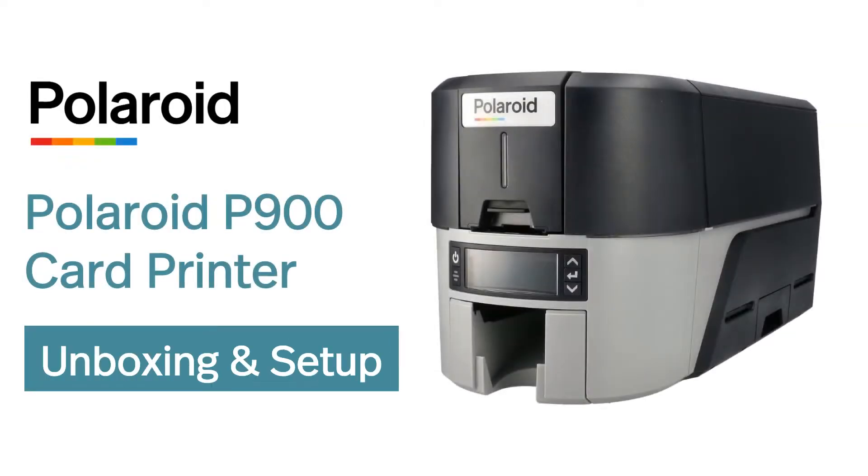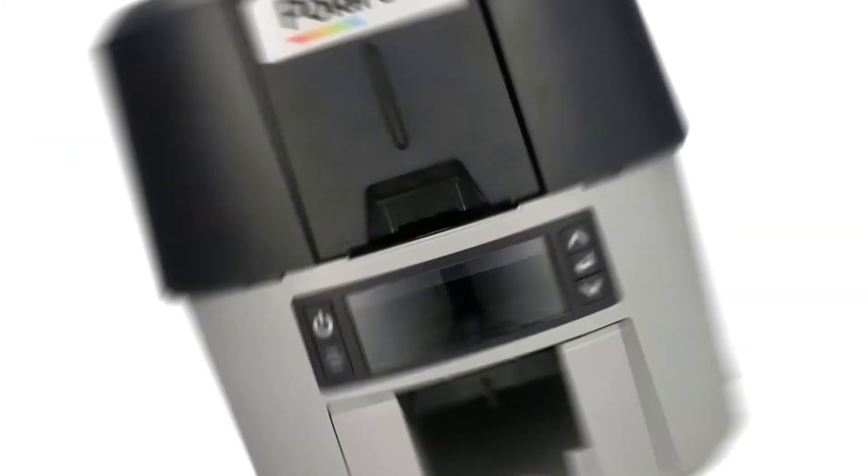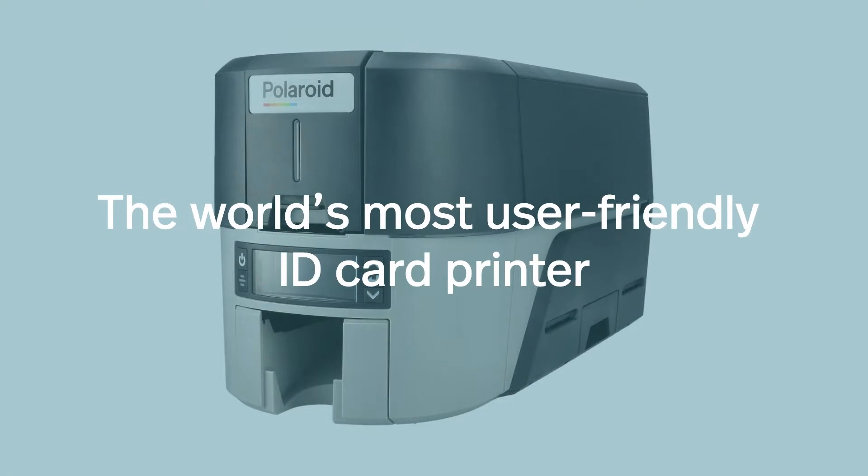Polaroid P900 Direct-to-Card Printer — the world's most user-friendly ID card printer.